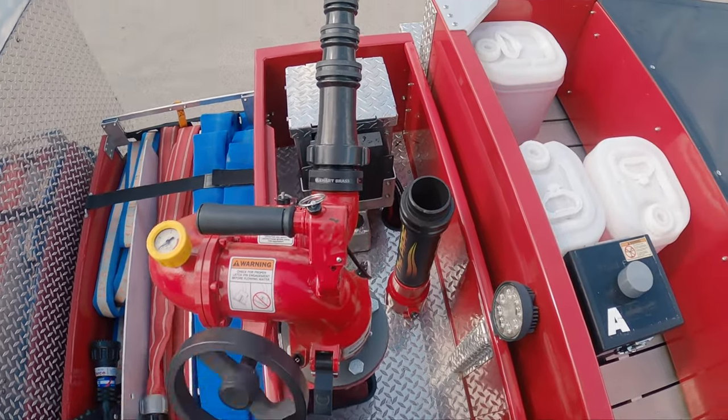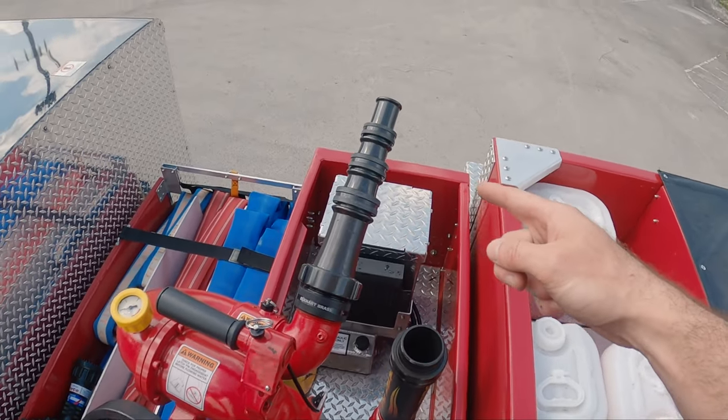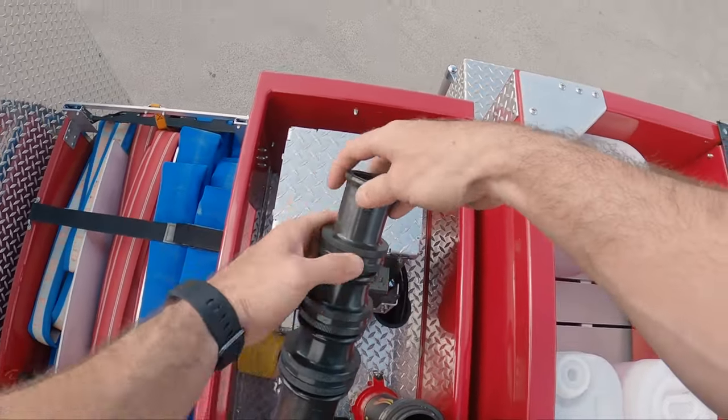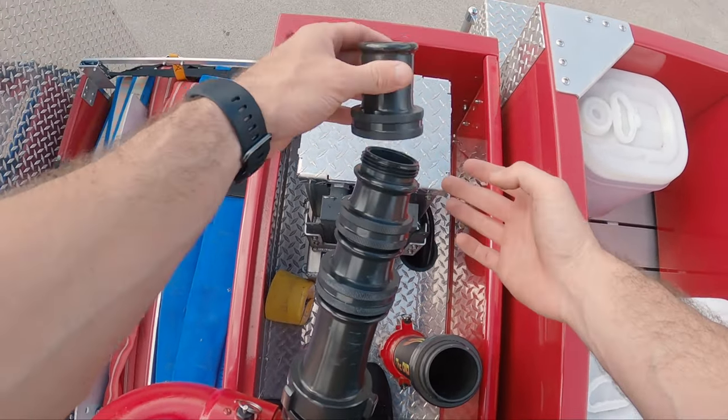We can also adjust the height of our tips — we can go up and down to control where we're attacking. We can also remove the tips and adjust accordingly depending on how much water we want per minute.